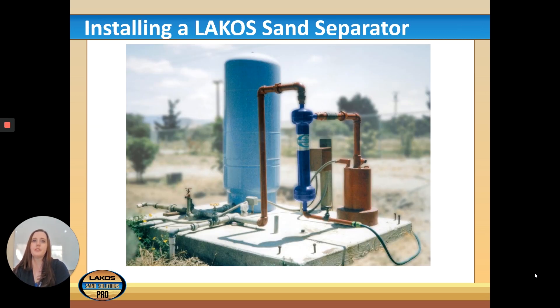When installing a Lakos sand separator, any pump technician might tell you not to place a filter between the pressure tank and the pump, because a clogged filter could put significant back pressure on a pump and burn it out. However, the sand separator is not a filter — its centrifugal action can't be clogged to restrict flow. The worst that could happen is that the collection chamber becomes full of sand and additional particles simply pass through.